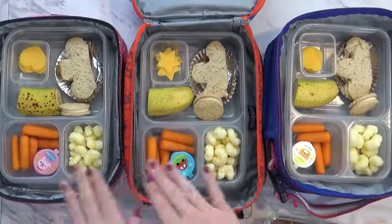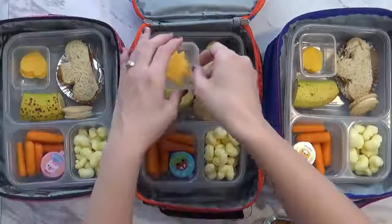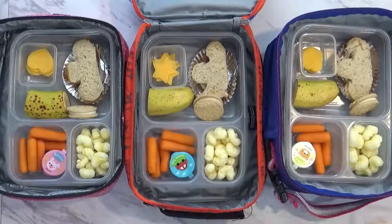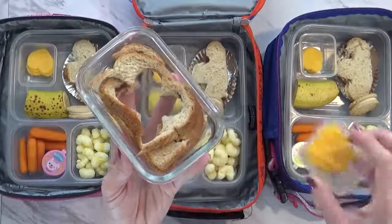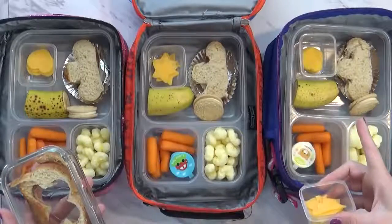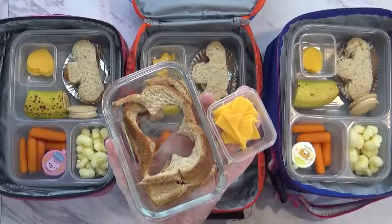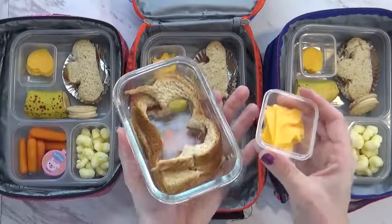It's the same for each of these, just with a little bit less for the younger one. They'll be taking this for lunch today along with their water bottles. As a side note, I do save the excess crusts and the cheese from when I make these cutouts, because I have a toddler who would love to eat these and he doesn't really care if they're in a shape or not, so I definitely don't throw these away.